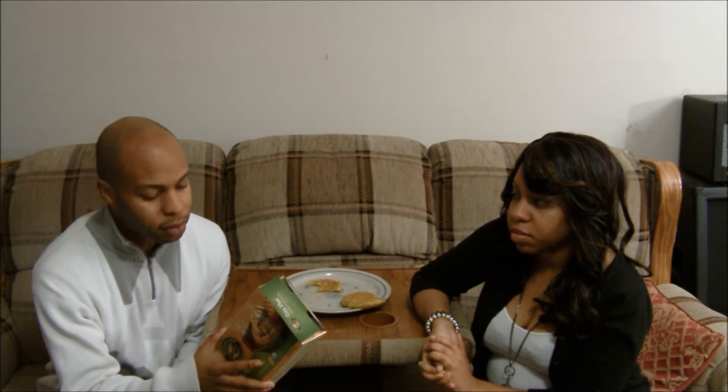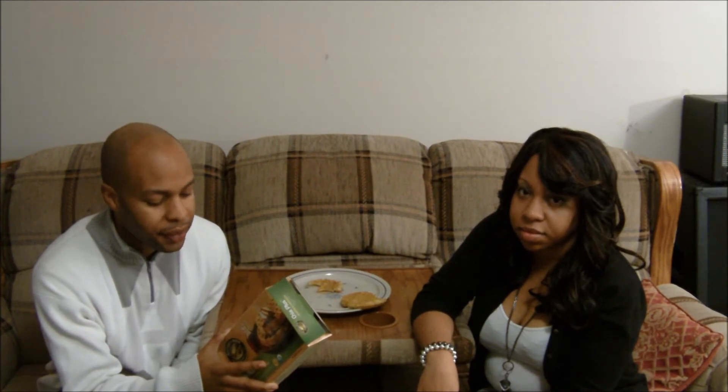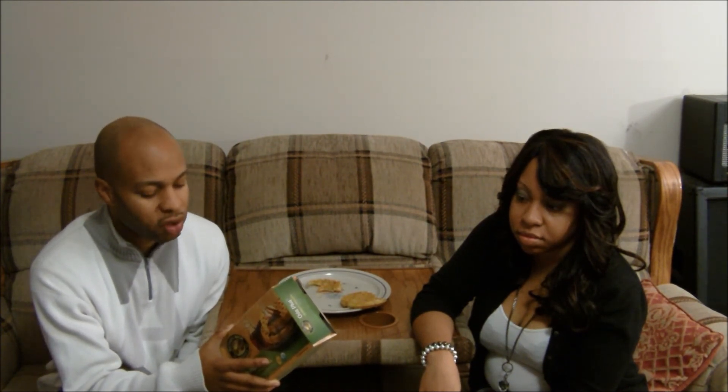Nutrition facts: two waffles are considered a serving, with three servings per container. Calories per serving: 210, calories from fat: 70. Total fat 7 grams, saturated fat 1 gram, polyunsaturated fat 4 grams, monounsaturated fat 1.5 grams, sodium 370 milligrams, cholesterol zero milligrams, total carbohydrates 34 grams, dietary fiber 2 grams, sugar 5 grams, protein 2 grams. Vitamin A zero percent, vitamin C zero percent, calcium 4 percent, iron 4 percent.